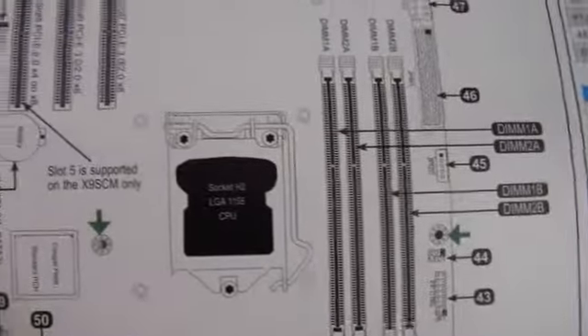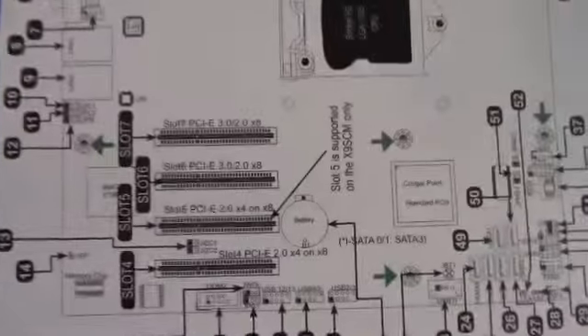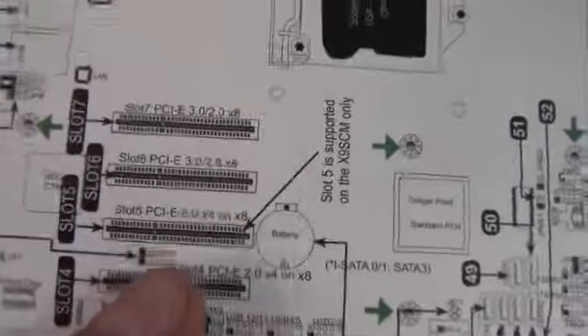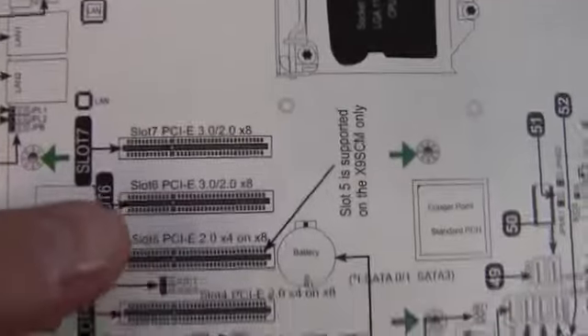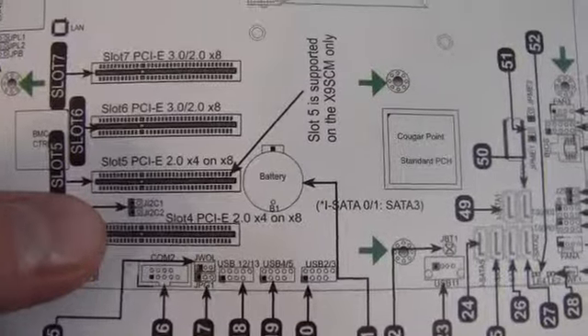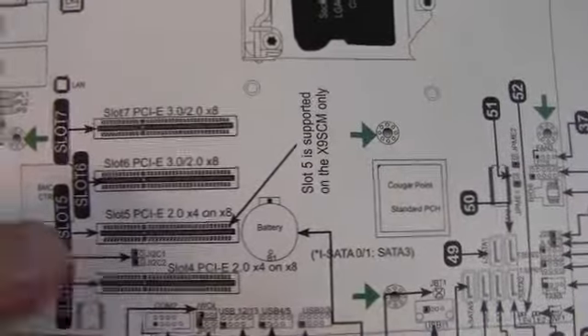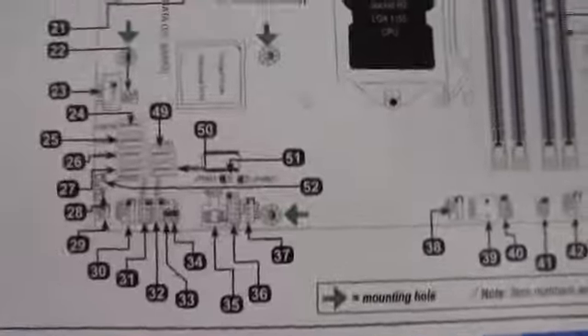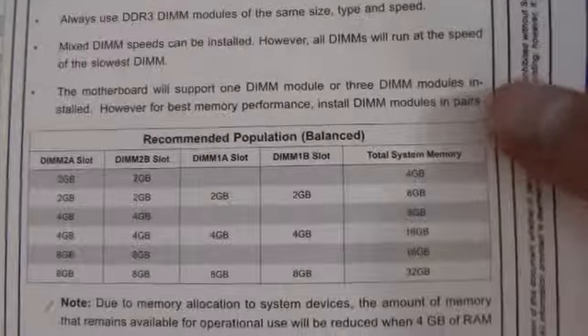So it's a socket 1155, and we've got the x8 PCI Express slots. Even these two top ones are 3.0 as well. That's an x4, and that's an x4 on an 8. Slot 5 is supported on the x9 SCM only. Server motherboards aren't nearly as user-friendly as consumer desktop ones, as far as I can tell so far.